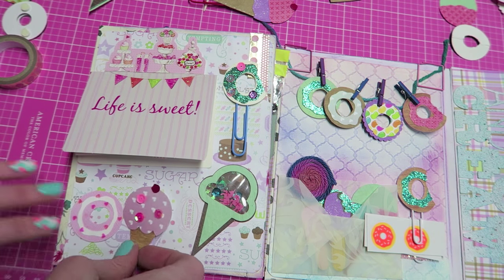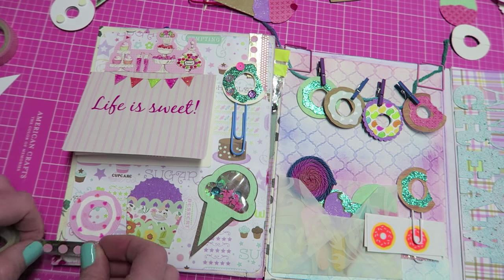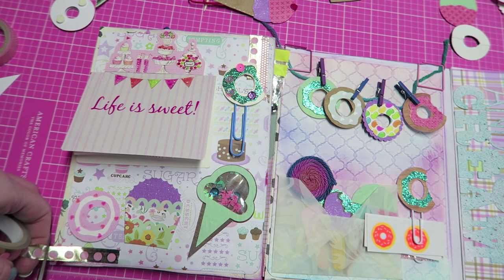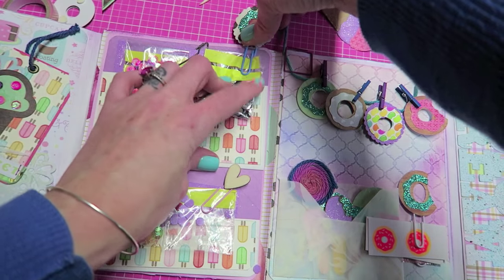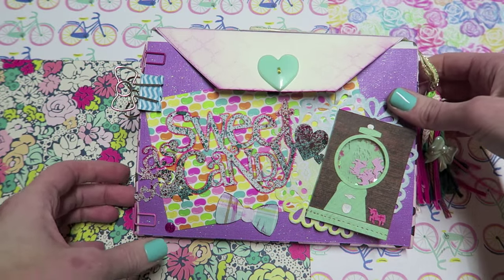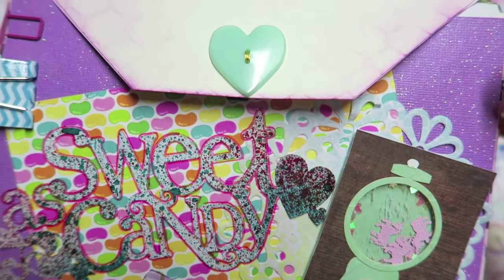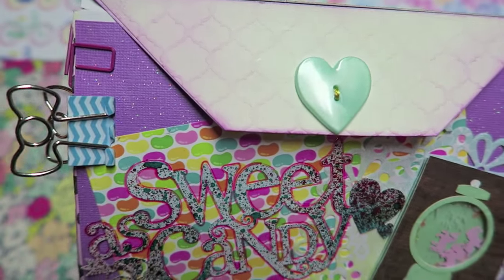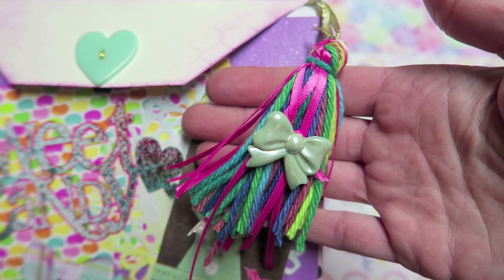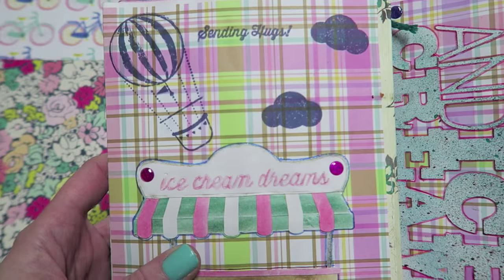I'm just adding some finishing touches. I was done decorating, but you'll see in the final shots that I did end up adding some extra things — I will be done, walk away, and then the next day I usually have some extra ideas. I didn't show decorating the cover, but I kept it pretty simple. I added a little heart button, which I thought was really cute, made a little tassel, and then added some velcro to shut it.